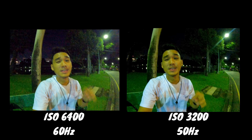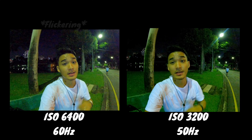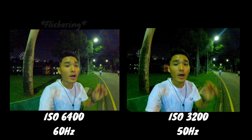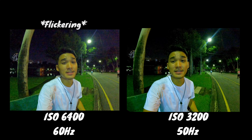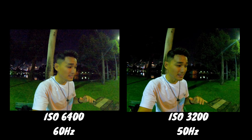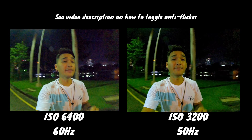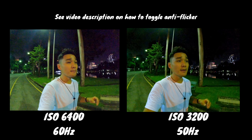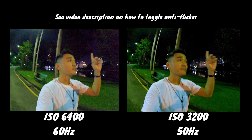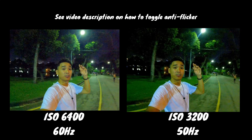Here is a tip for shooting in low light conditions. If you notice that your camera is flickering like this video over here, that is because of the frequency that your camera is set to. By default, all GoPro cameras are set to NTSC which is 60Hz, but depending on the region that you're in, you might want to toggle that anti-flicker to 50Hz. Right now I'm based in Asia, in Thailand, and the light frequency here is usually at 50Hz. So by toggling it to 50Hz — look at this — I have solved that anti-flickering issue. Go give it a try.